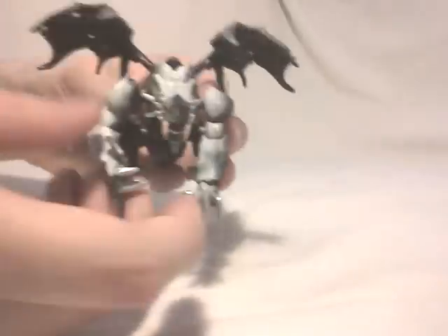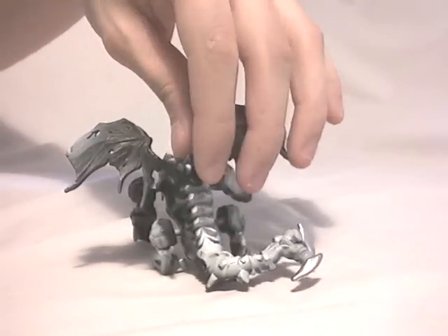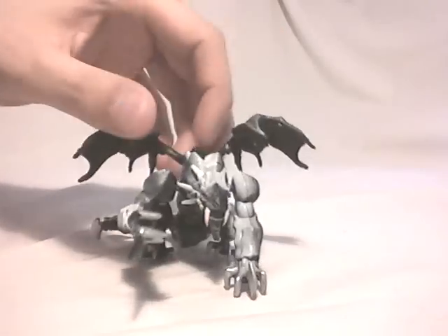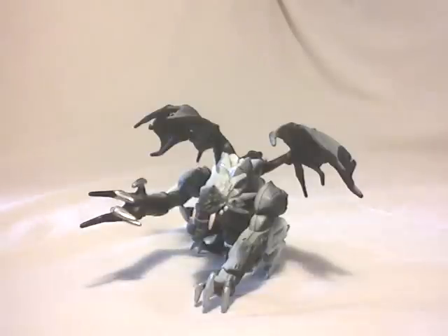I'm going to pose this dragon and wrap up the review — I'm not going to make this a 20-minute long video. This one is called Trilobit and it was released as part of the 5th series.